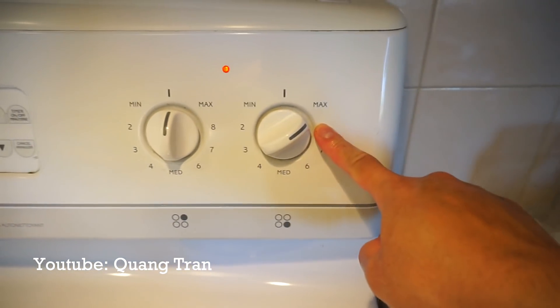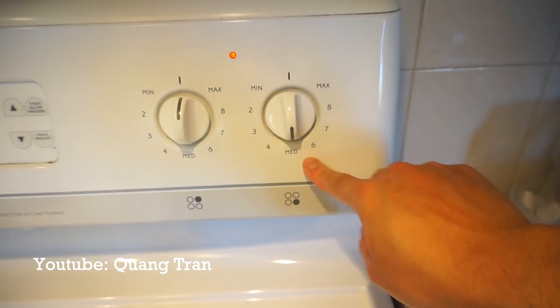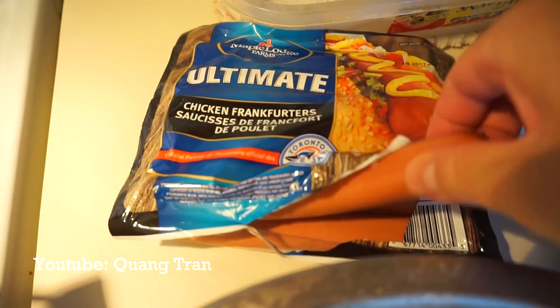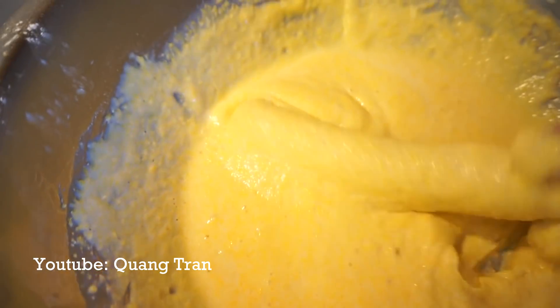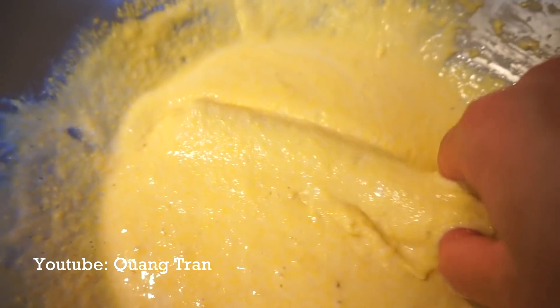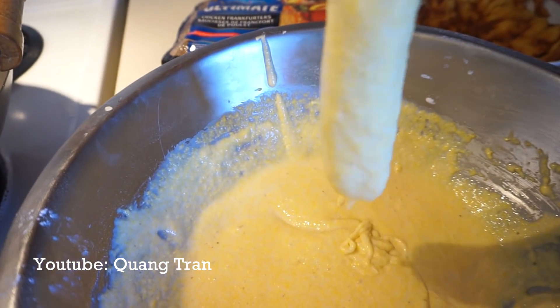Alright, corn dog time. I'm gonna show you how to get the perfect oil for a corn dog. I have this heat on max for 10 minutes. After 10 minutes, I'm gonna drop it down to medium. I'm gonna wait five minutes. After five minutes, I'm gonna take one of these chicken hot dogs here, dunk it into our corn batter, and coat it really good, guys. We don't need a stick — I'll show you how to do it. So once you got that nice and coated, shake off any excess.